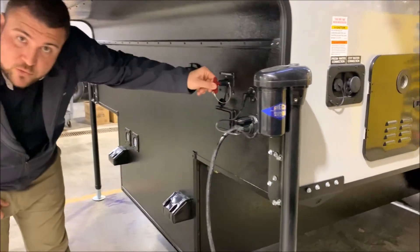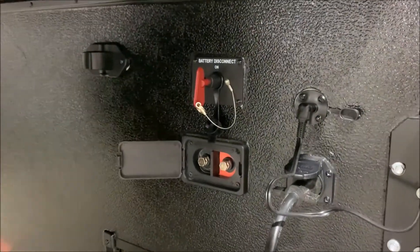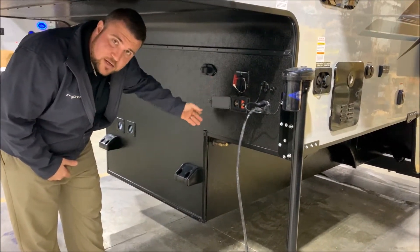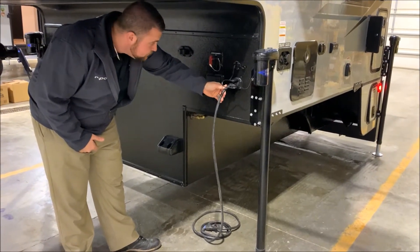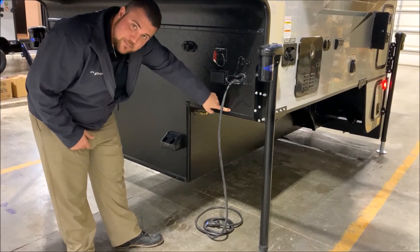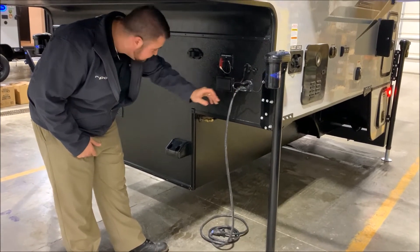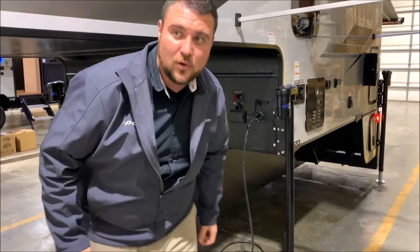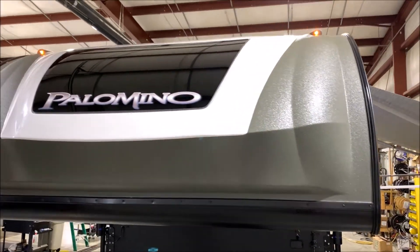Up front in the corner is a 12 volt cutoff switch — turn the key to kill all 12 volt power to the battery. Underneath that is a charging station that goes directly to the battery, so if you have a portable solar panel you can plug it in or alligator clip it on to charge the battery. The cord that comes with the camper is a double-sided seven-way male cord. The adapter on the camper is the same connection as the back of your truck — the cord plugs in here, runs down the side of the camper, and plugs into your truck to charge the batteries while driving. We recommend unplugging the seven-way cord when stopped for the night so it won't drain your truck battery.